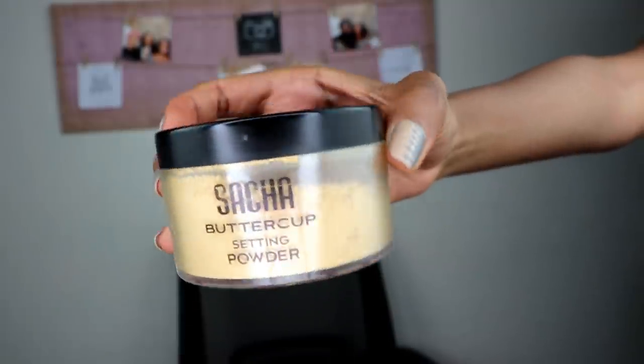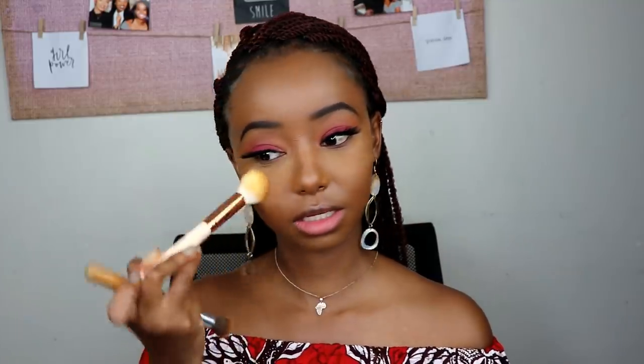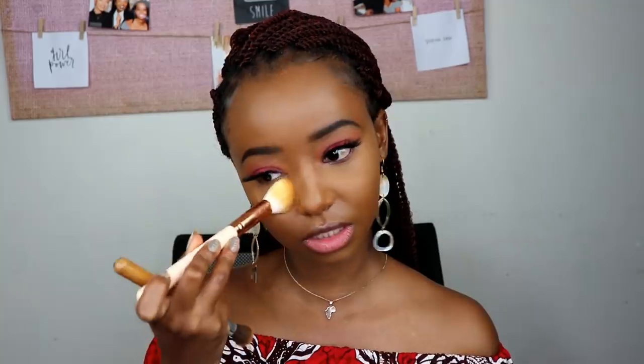To set underneath my eyes, I go in with Sasha Buttercup powder. Remember: a lot of powder reduces the glow from your skin, so even if you're baking, don't pack on too much — just use enough. I smooth everything underneath my eye before going in with the powder. This is literally the amount I use, just that little bit. Especially if you have dry skin, this powder can really dry you out, so there's no need for crazy baking — just press on the amount you need.